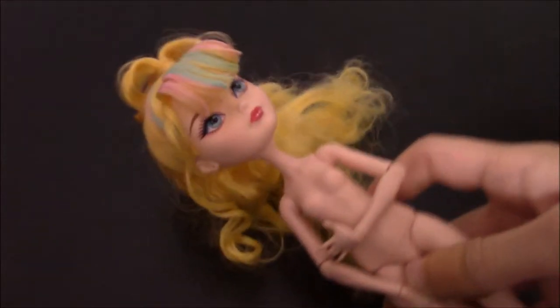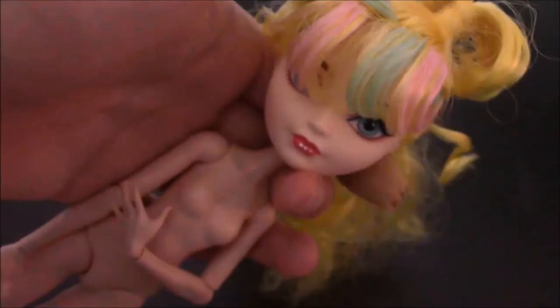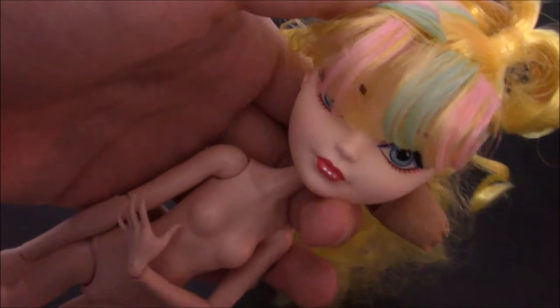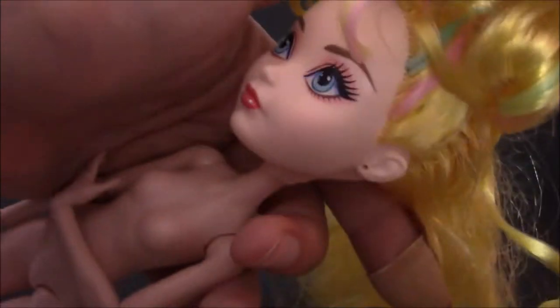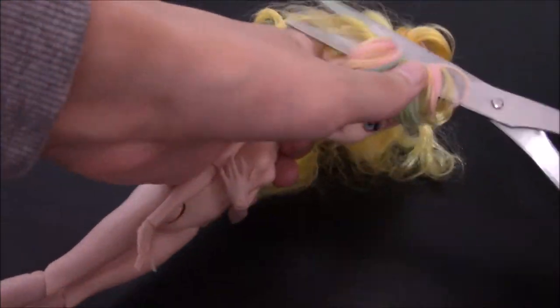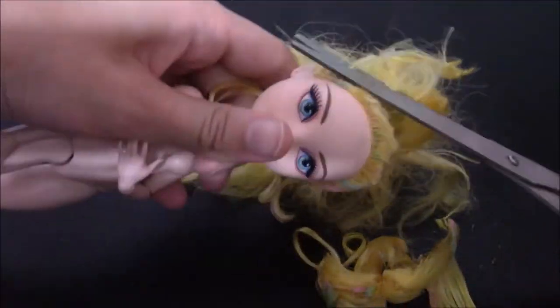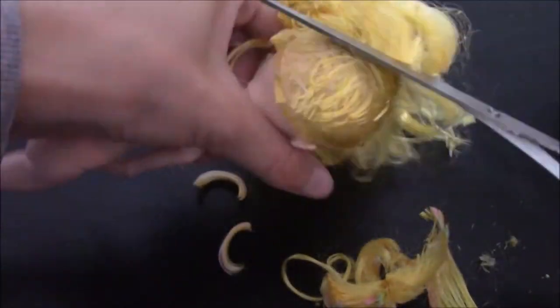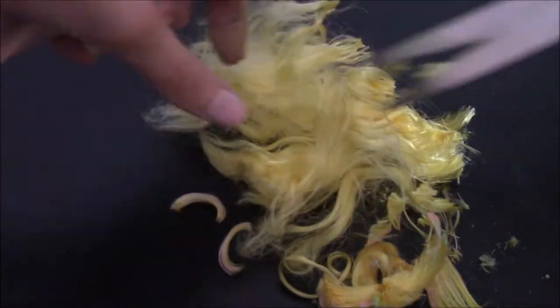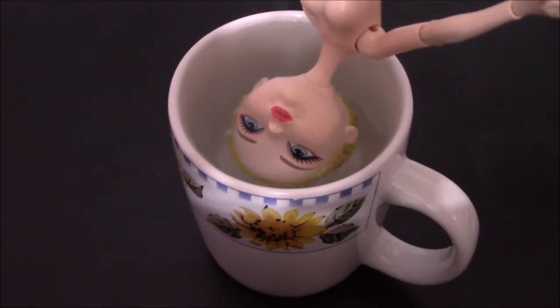The doll I'll be using is Blondie Lux, which I got off eBay, so I'm actually not sure what line she's from. The first thing I do is remove all of her hair — it's so curly and cute, I honestly couldn't stop playing with it when I got her from the mail. Next, I put her head into boiling water and start removing the plugs from the inside.